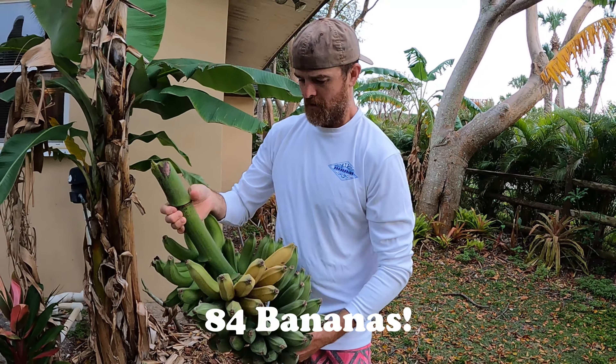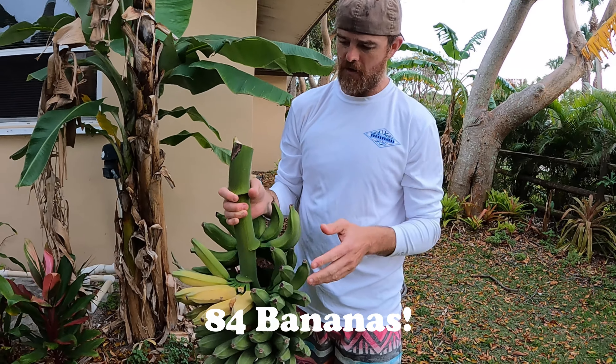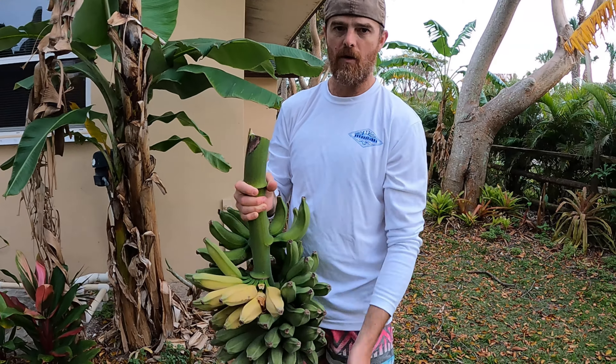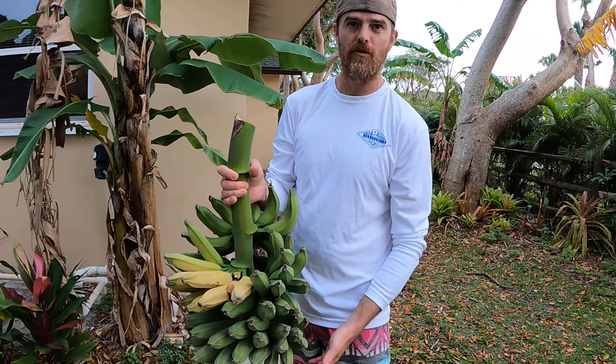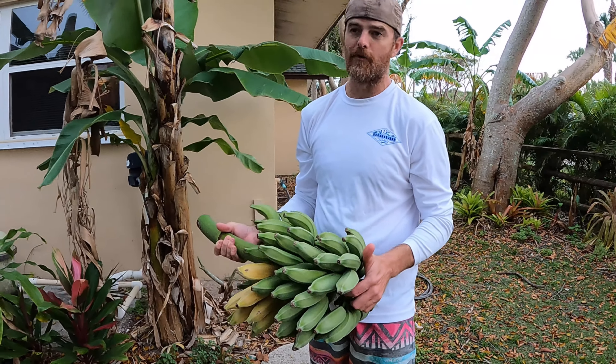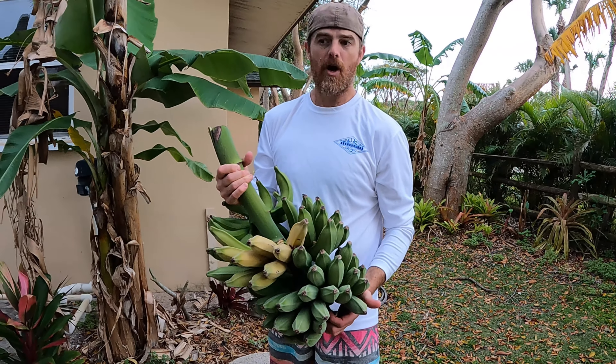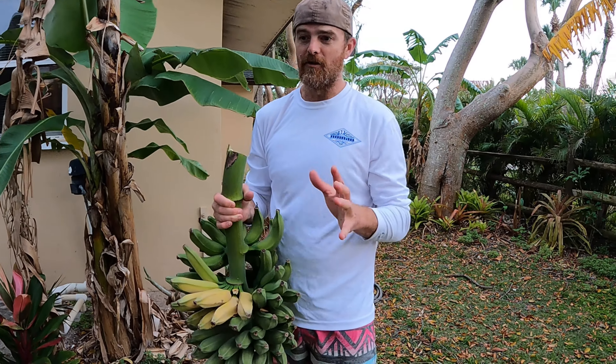We probably have around 50 bananas on here — we'll count and put the number in the description. We'll go inside and cut these hands off, and separate the ones that are already ripe, because they'll start making the other ones ripen quicker. You can even put them in the refrigerator to slow it down.